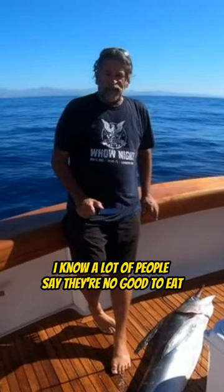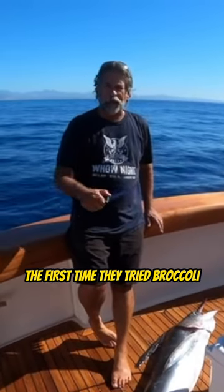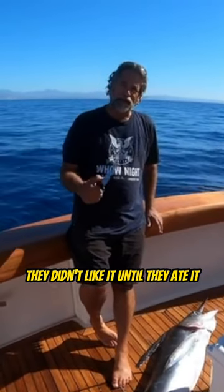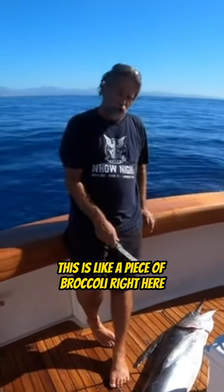I know a lot of people say they're no good to eat, but that's because they've never tried it. Just like my kids — the first time they tried broccoli, they didn't like it until they ate it, now they love broccoli. Same thing, this fish is like a piece of broccoli right here.